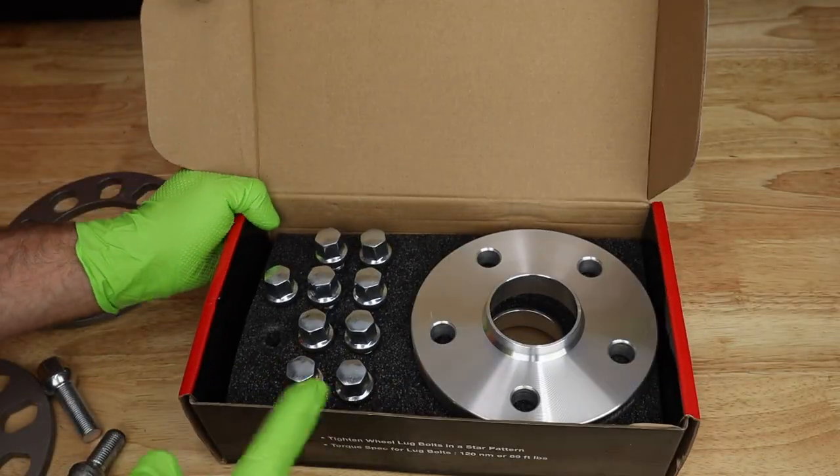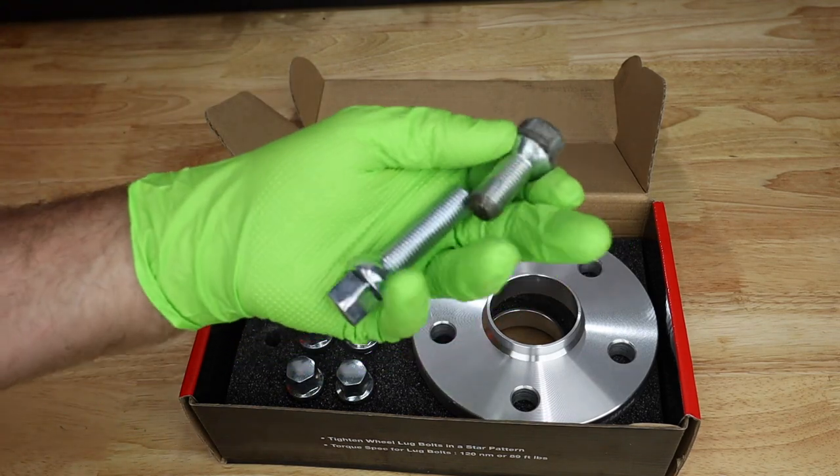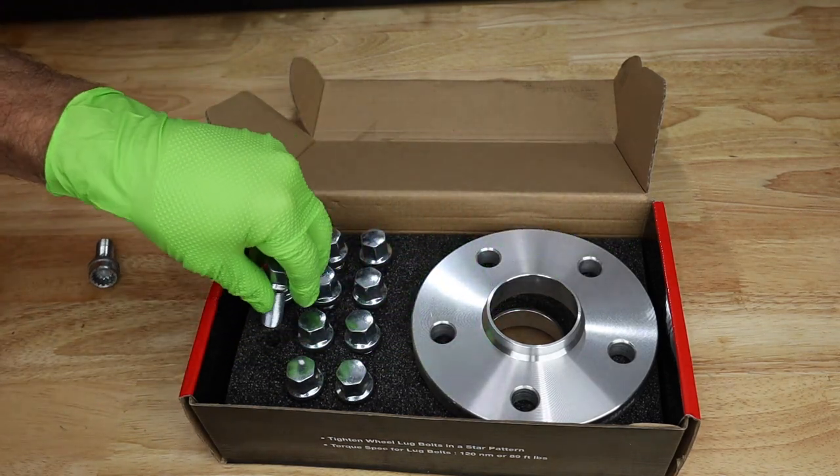So there you go — a lesson on wheel spacers: what not to use, what to use if you're going to do it, wheel bolts, and everything. Let's go get these put on the car and see how they look.